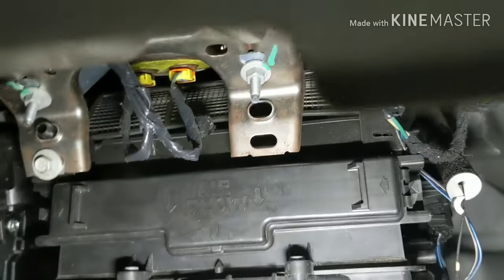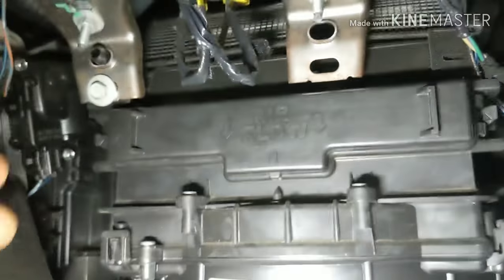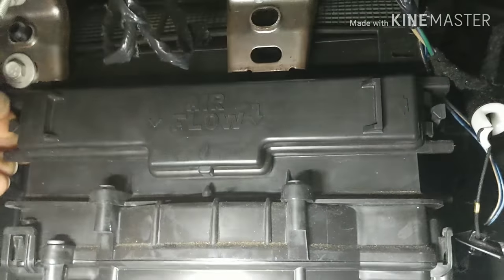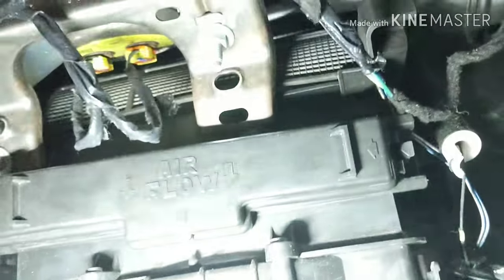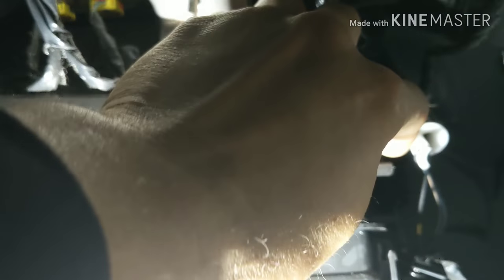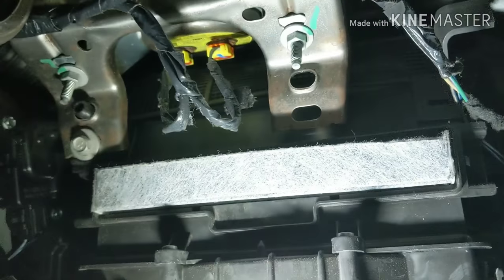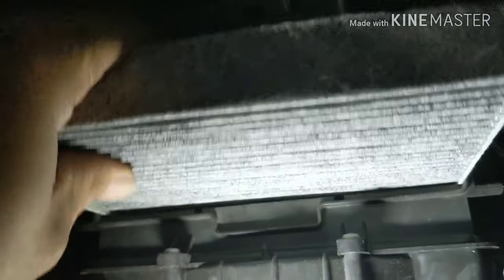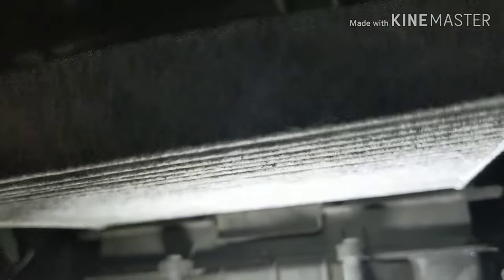You're gonna come up here — just so you know what you're doing — you're gonna remove the cabin filter cover, so I can show you what we're doing, and then we're gonna pull the filter out.